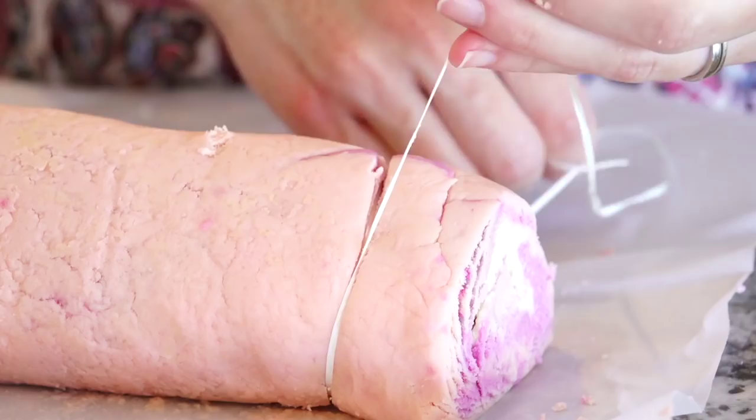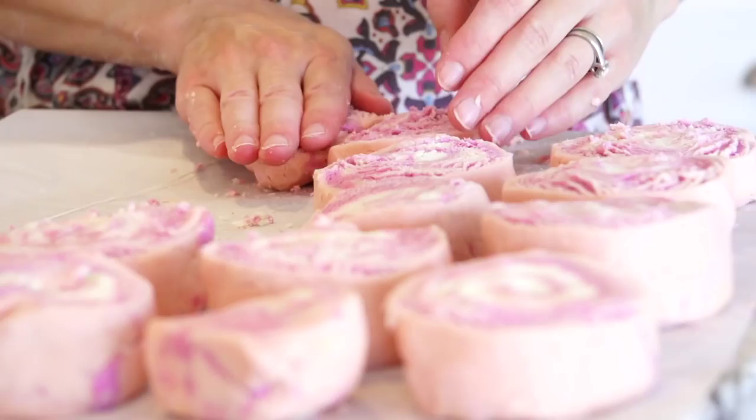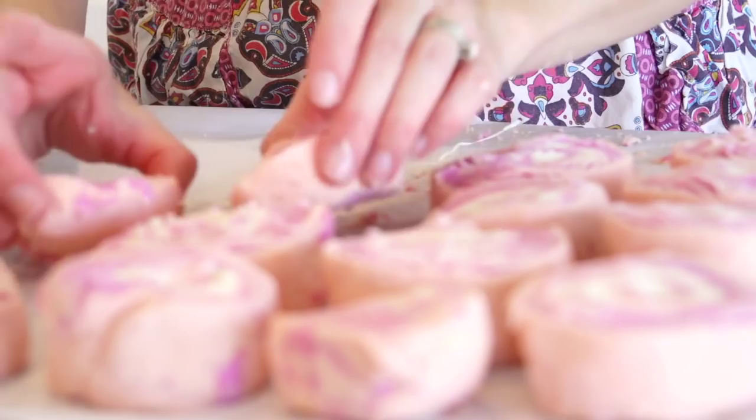Once you get it molded together in the loaf shape, take some dental floss and just cut the bubble bars, then lay them out to dry. They need to dry for at least a day — mine took about three days before they weren't soft anymore. You can make them as thin or as thick as you want.